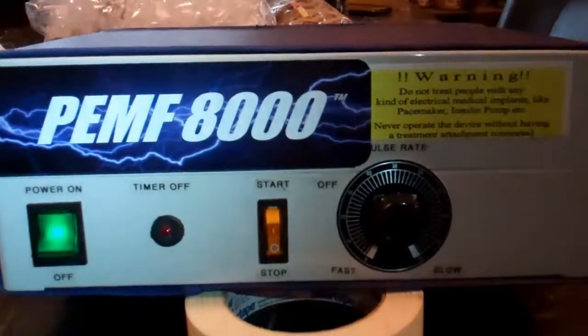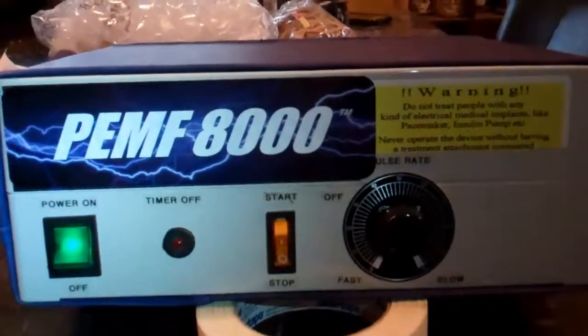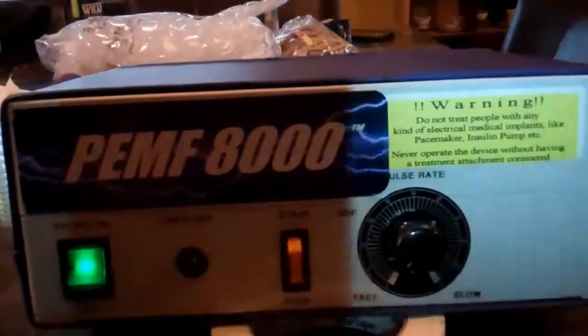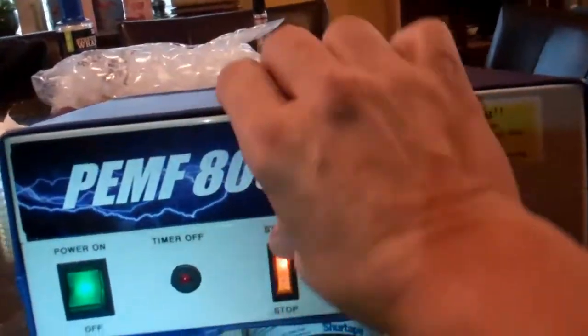Hi Randy, this is a quick video to let you know I'm getting ready to ship your unit. As you can hear, it's working right now, and the system is going through — this is the double loop.